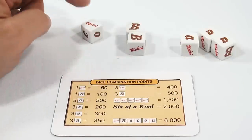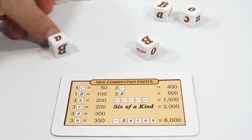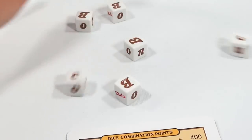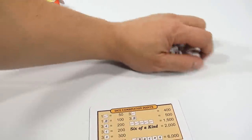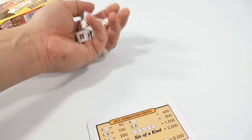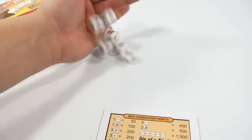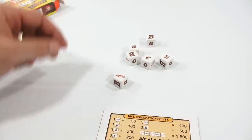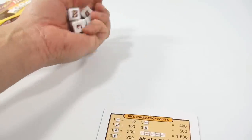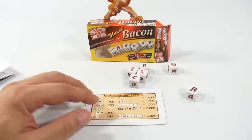That's a pretty good score — I'd either bank that or pig out and go for it. I want to roll a Making Bacon in one roll, wouldn't that be cool? This game would be fast-paced. Two Makings — B, A, C — close! If that last die had been an N I would have had Making Bacon. One more try — two B's worth 100 each and a 50, but nothing else. Oh well! Looks like a fun little dice game.